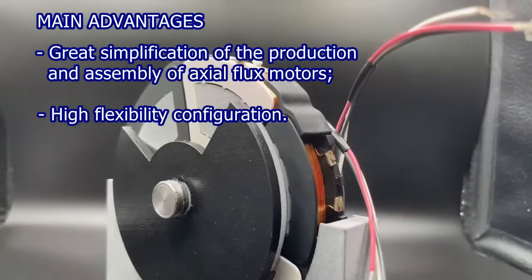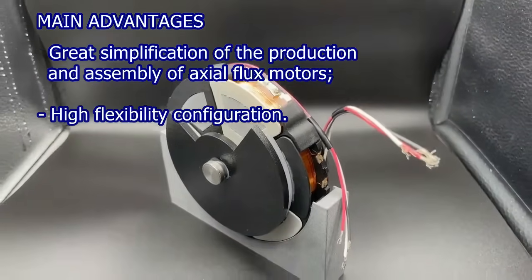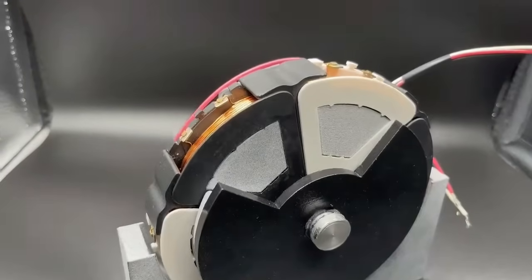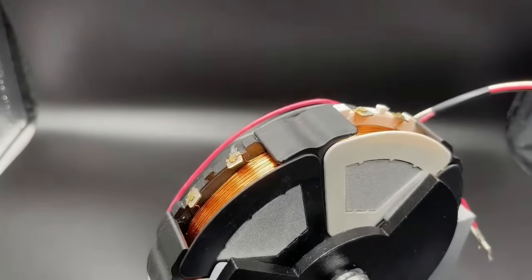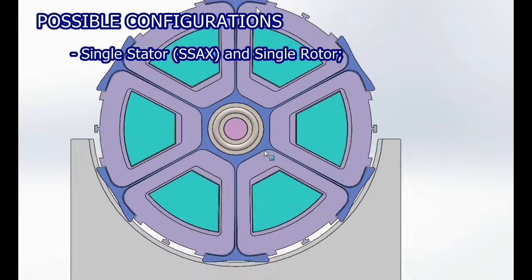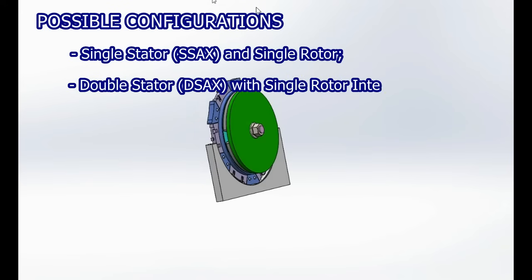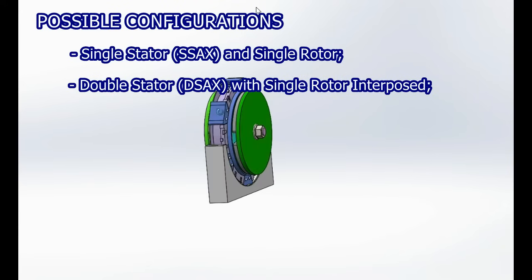making it highly competitive with equal performance. This new winding technology greatly simplifies the assembly of various axial flux machine configurations, such as single-sided configuration single stator, S-axx, and single rotor.